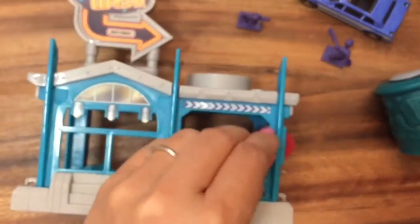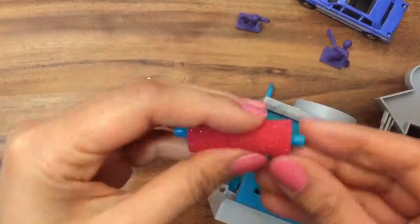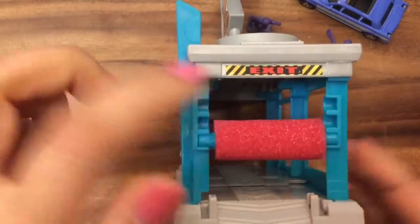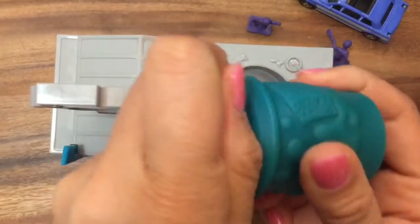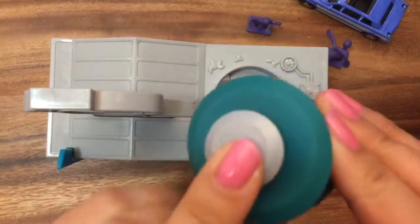This sponge has rubber bands on it, so let me take that down. The sponge can actually go up and down depending on how tall your car is. You get a little car and put it down there. The coolest part is that you can fill this little thing with water and actually do an actual car wash. Let me go fill this with water and I'll be right back so we can see how this works.